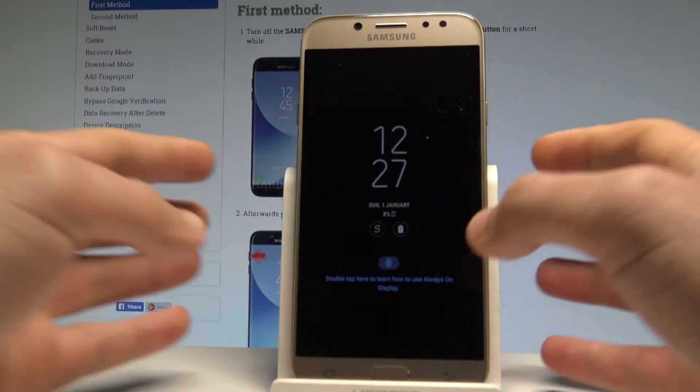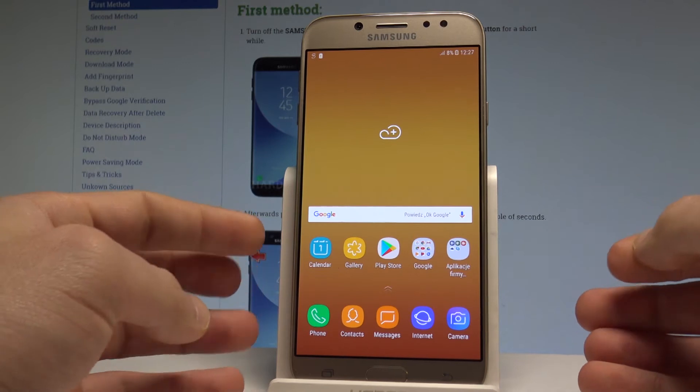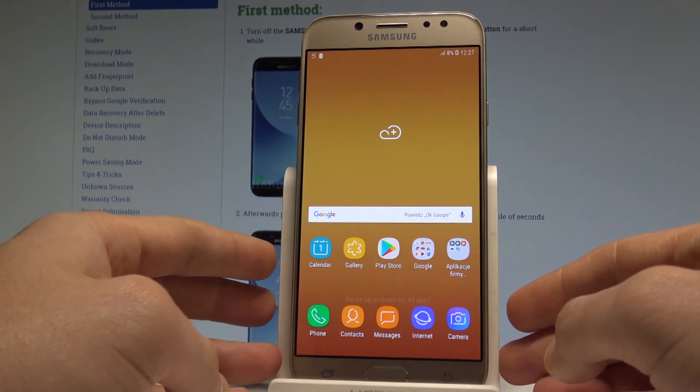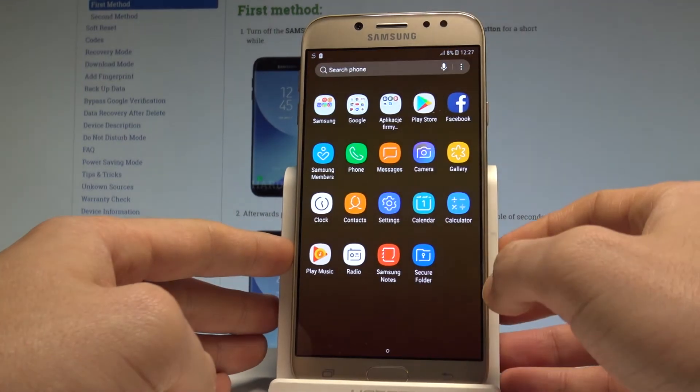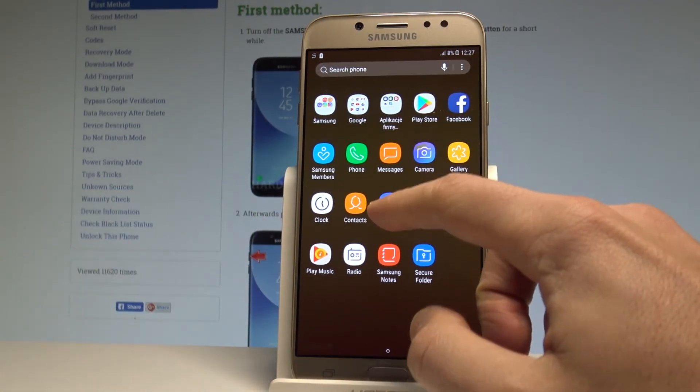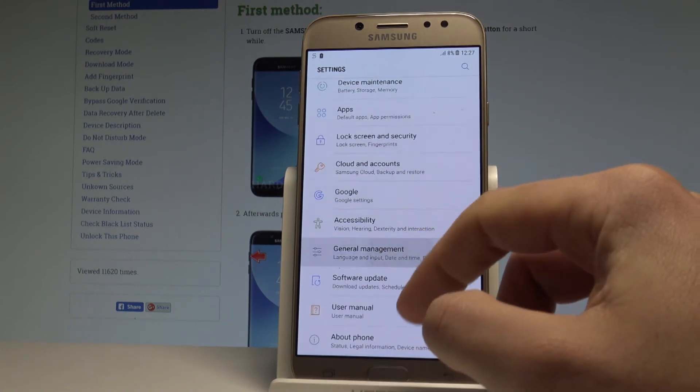Here I have Samsung Galaxy J7 2017 and let me show you how to accomplish the hard reset operation on this device by using the Samsung Galaxy settings. At the very beginning, let's open the list of all applications. Then let's find and select the settings icon. Here we've got some settings that you can use. Let's choose General Management.